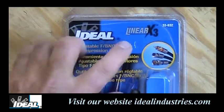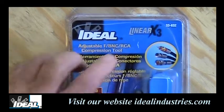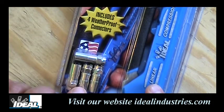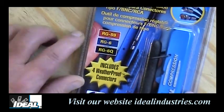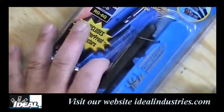Here we're looking at the linear brand of compression tool made by Ideal Industries. This is the X3 version of the compression tool. When you look at the tool in the packaging, the tool will come with some free connectors in it — those are for RG6 and RG6 quad wire, and they're F connectors. The tool is made in the United States and will work on connectors for RG59, RG6, and RG6 quad wire.